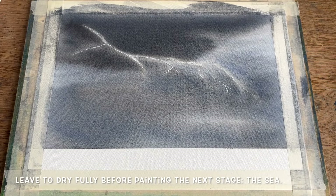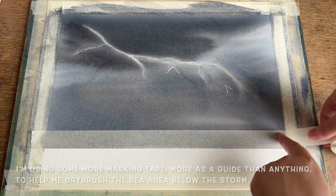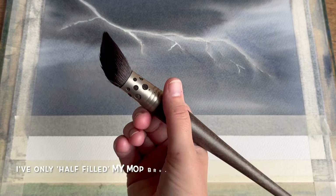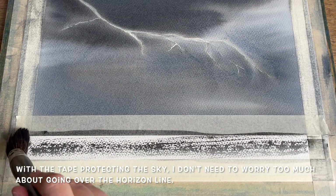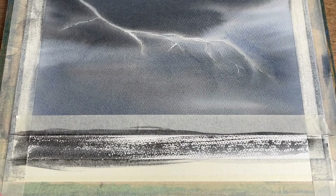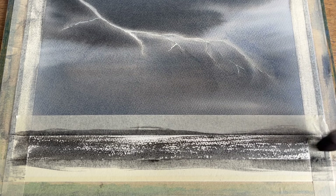Once this section is fully dry we can move on to creating the sea. I'm using masking tape again as a guideline so I don't have to worry about accidentally painting over the horizon line. Using the same size 20 mop brush and a blend of the same three colours, I've only half-filled the brush so I can loosely skim it across the textured surface of this cold-pressed watercolour paper, leaving behind a lovely dry-brush sparkle that looks just like the glow of reflected light dancing across the surface of the water.